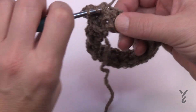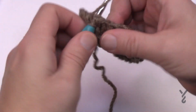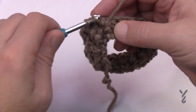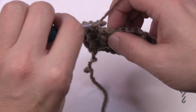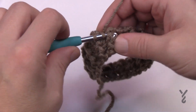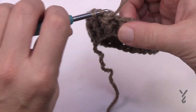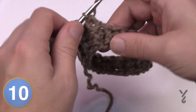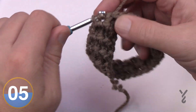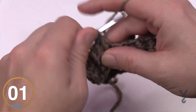Continue repeating round two until you get to two inches, or when you think it's thick enough. This creates the ribbing itself. I'm not going to do two full inches in this demo since I can demonstrate what we need from here. Please pause me now, get your two inches done, and we'll resume in just a few seconds.